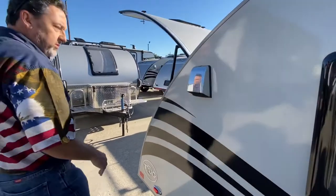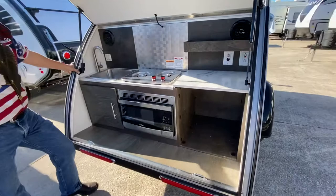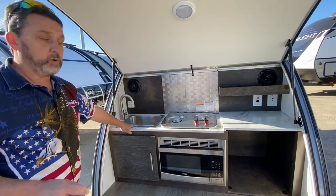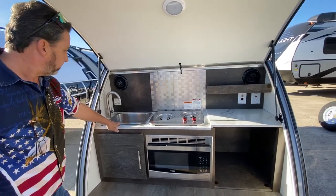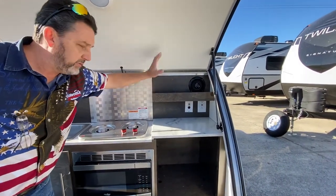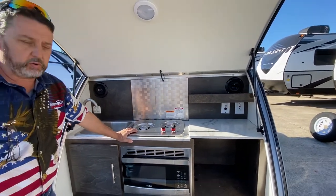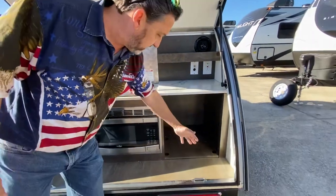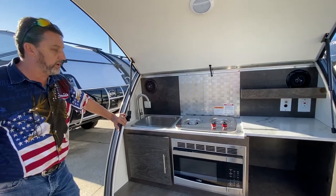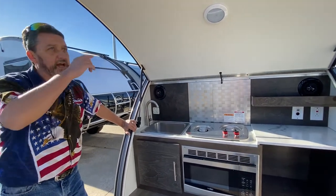It does have stabilizer jacks so it will be stable — you don't have to worry about it moving around. Look at this awesome little outdoor kitchen here. You have running water; we have city connections and it actually has an eight-gallon water tank on board even if you're not hooked up to city. You have a two-burner stove top, a microwave, counter space, and extra space up here for spices and cooking supplies. It does come with a Yeti cooler that slides right in here for storage for all your extras, so even traveling down the road you don't need a mini fridge. You have your cooler to keep everything cool. There's also an LED light out here.